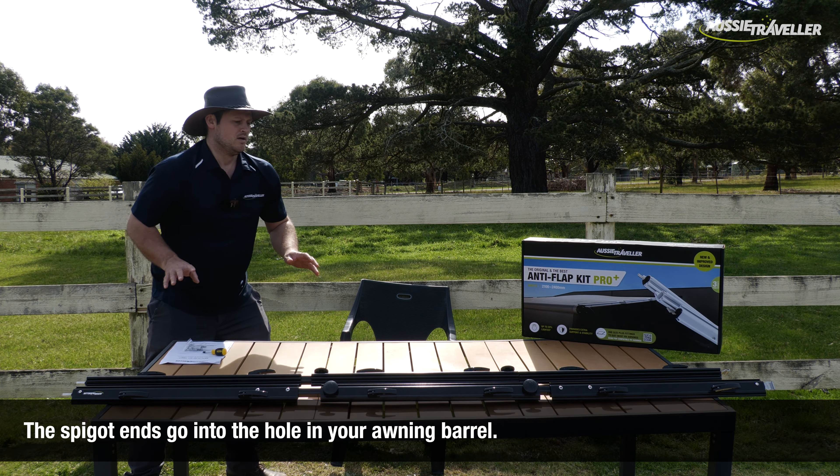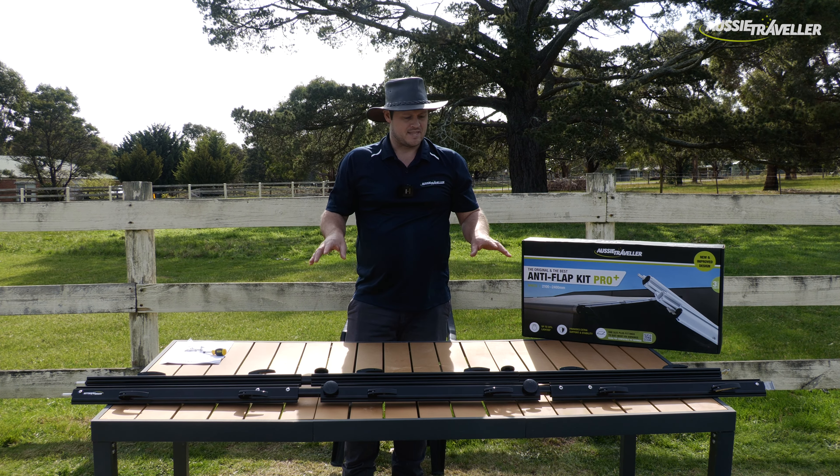Third piece there, same as the other one. We've got to pull out that middle piece on the inside.